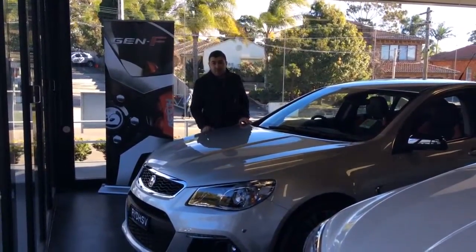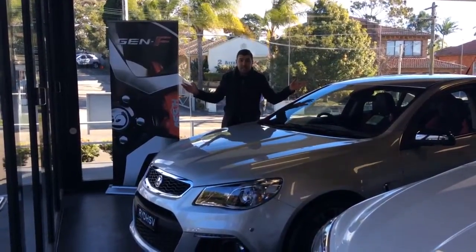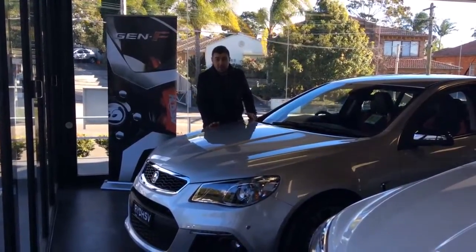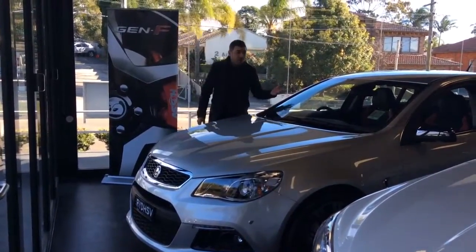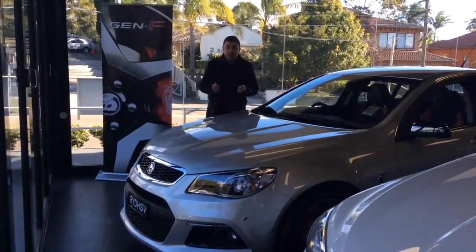So you can see it here — this is the undriven demo that we've got. As you can see, it's in our lion cage here at Hunter Holden HSV. This one here is 340kW, nitrate in colour. With that, it is registered but undriven demo. I'm going to quickly show you over the car so that way I make sure that you're happy with the vehicle itself.